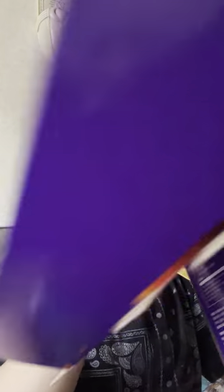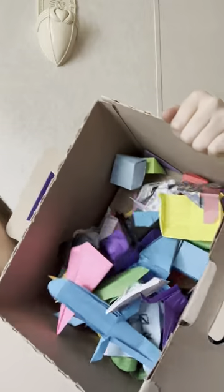This was used to be a five point star but it all just fell apart. This is my box of origamis from 2022.